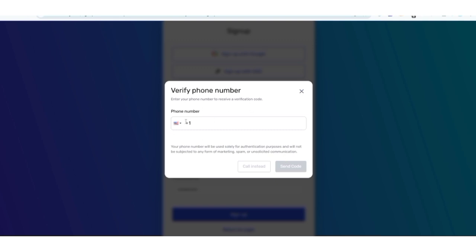Click Next, select plane again, then click Verify. After that, make sure to verify your phone number. If you click 'Send Code' and don't receive any code, click Back and instead of selecting Send Code, click Call instead.